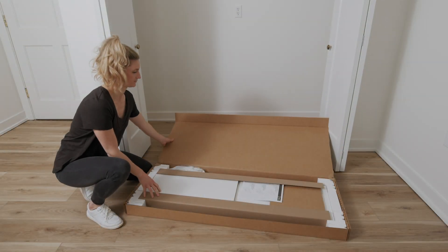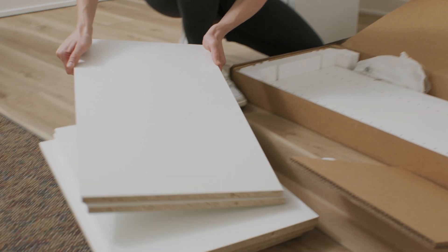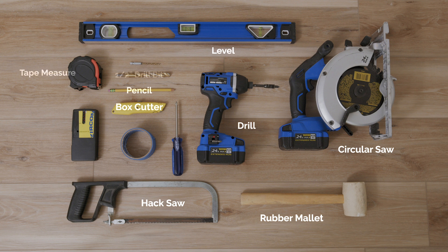Start by unboxing your kit, making sure you have all the parts and hardware listed in your installation instructions. Then gather these tools.